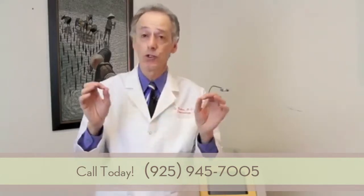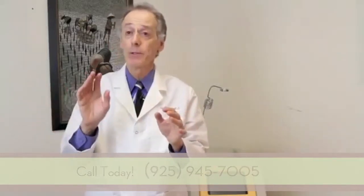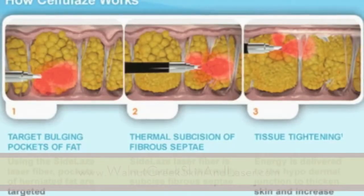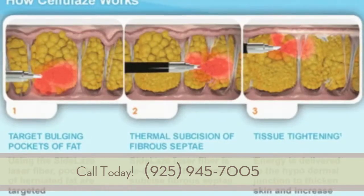This is an extraordinary laser — the first of its kind — featuring what's called a side-light fiber that allows you to aim the laser in different directions. As you can see in this picture of how the laser works with Cellulase, the laser fiber initially fires downward, heating up that bulge of fat to reduce and flatten it.